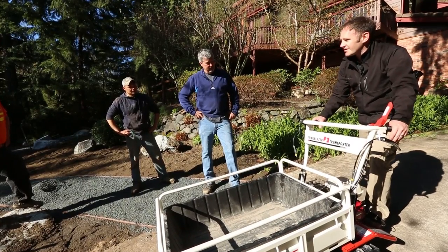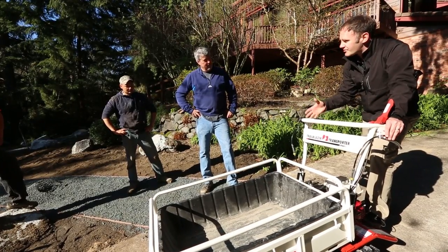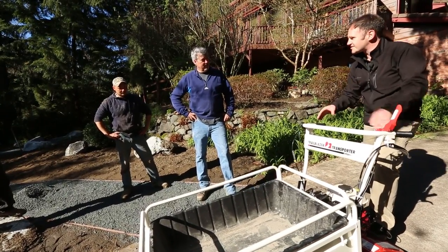This is the Auric Trailblazer Transporter. It's a transporter that's perfect for hauling around gravel, rocks, plants — really anything you need, especially if you're in a small space.